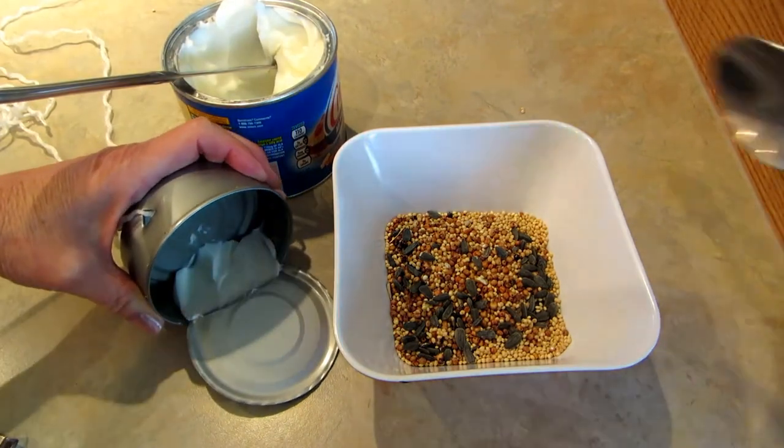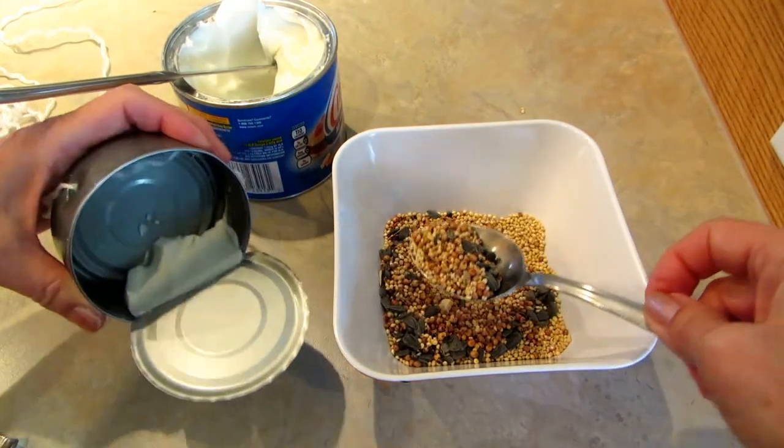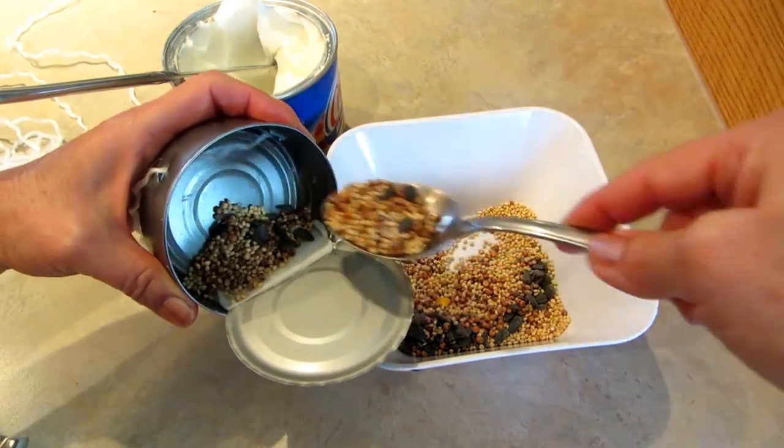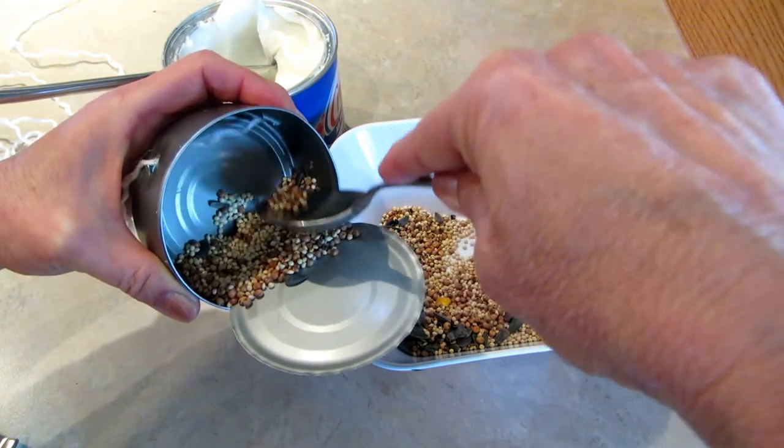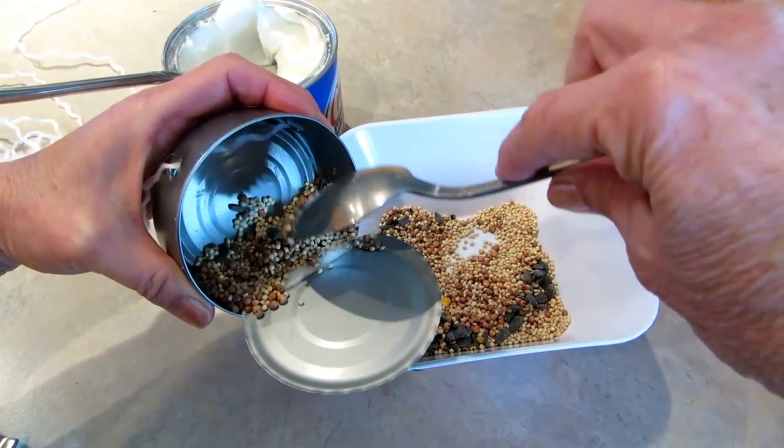Now you want to take a scoop of seeds and stuff that right in on top. The Crisco is going to help settle the seeds and hold them in there.